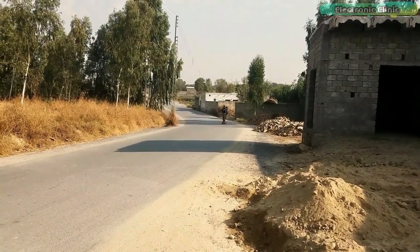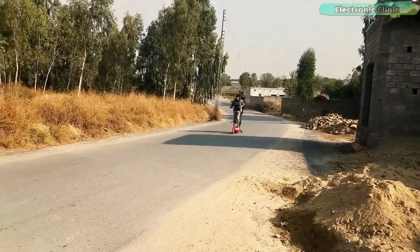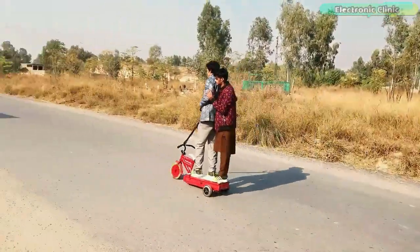In my previous video, I built a trike electric scooter using hoverboard BLDC motors, 500-watt motor controllers, and 4 lead acid batteries.